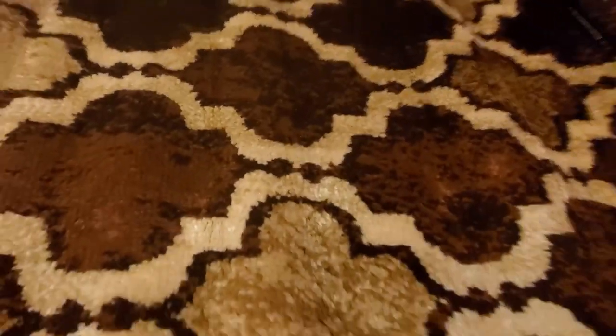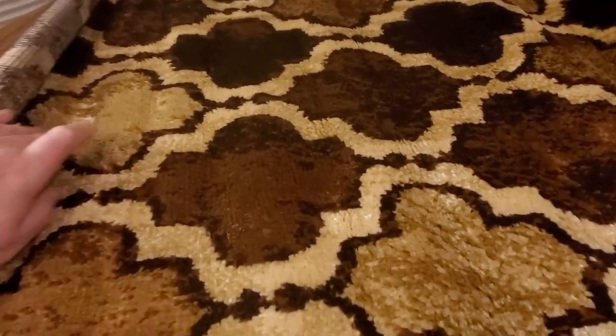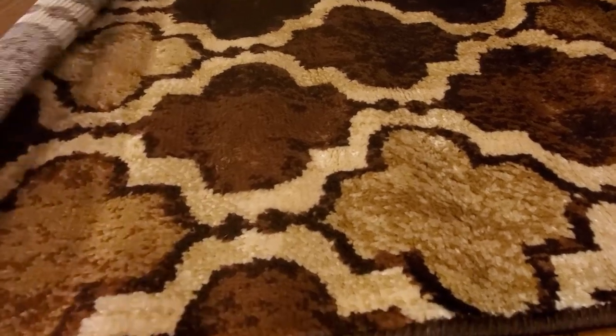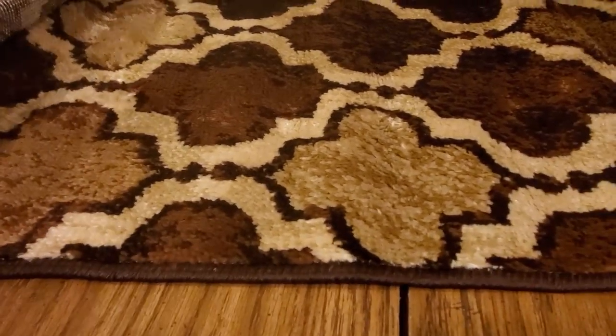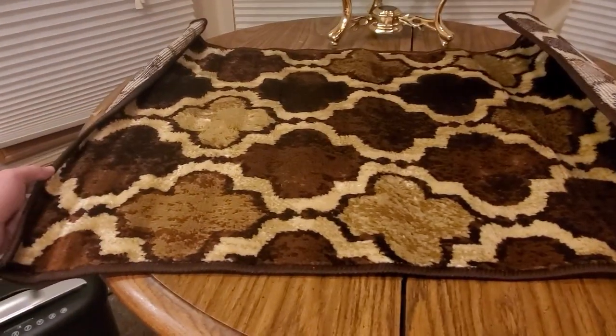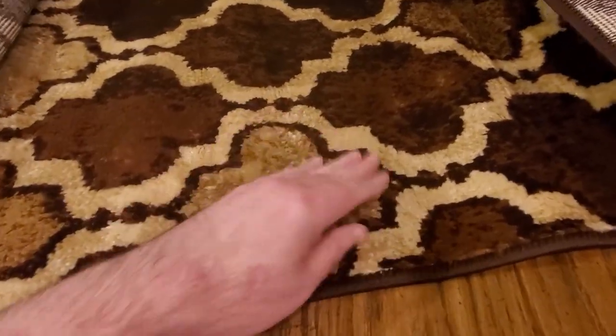Oh, almost got lost there — here we go. There, that's a nice little design. Gotta stretch it out, and then I'm gonna stretch it out and be good to go.